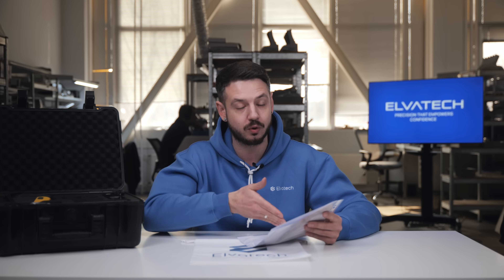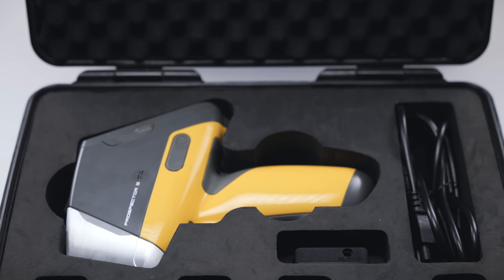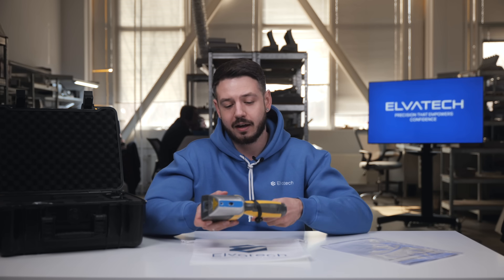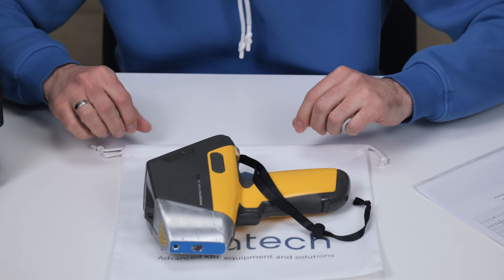That's what we are going to keep in mind as we go through the packing list and see all the consumables included. First of all, it comes with the analyzer itself. It is fixed really tightly in the case so there is no vibration or anything that can cause harm to the device.